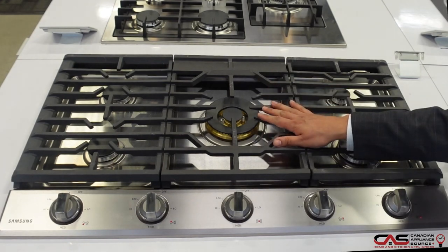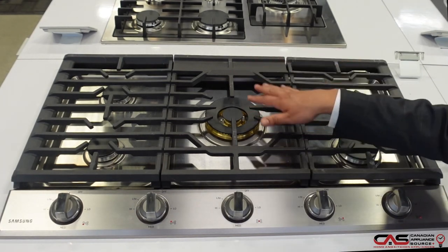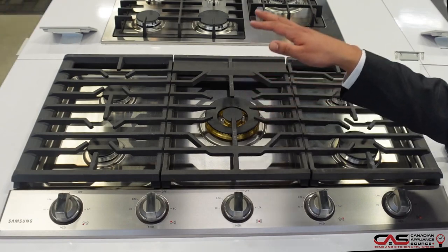You'll notice that 22,000 BTU brass accent burner right in the center — plenty of power for high heat dishes or low simmer mode.